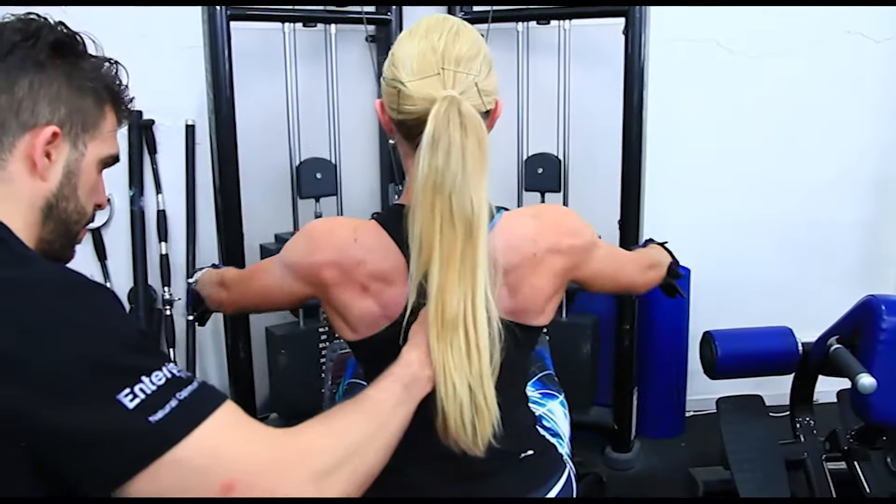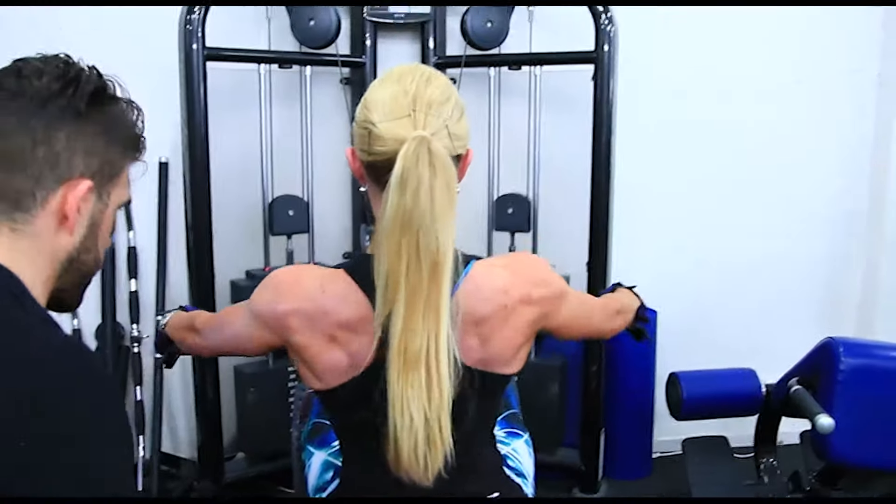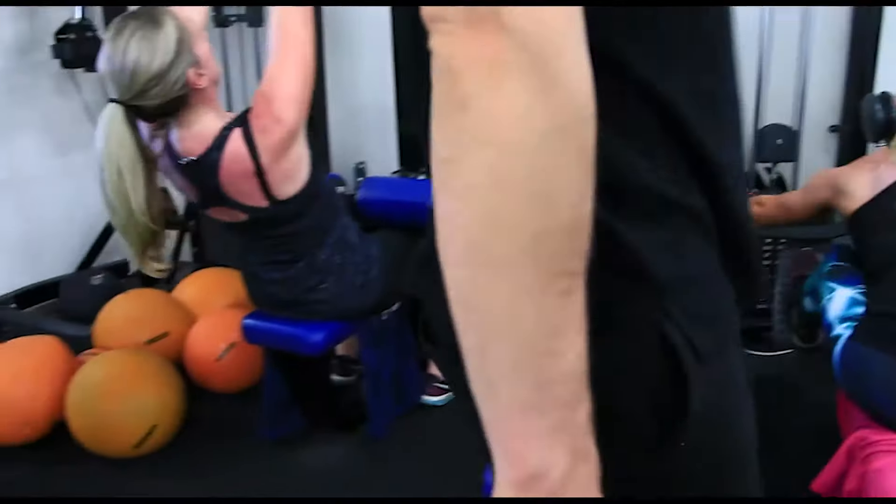So getting her to do — I think we're doing 12 to 15 reps here. Arnie presses, we did 12 reps, 10, 12 reps. So we did 15 reps here.